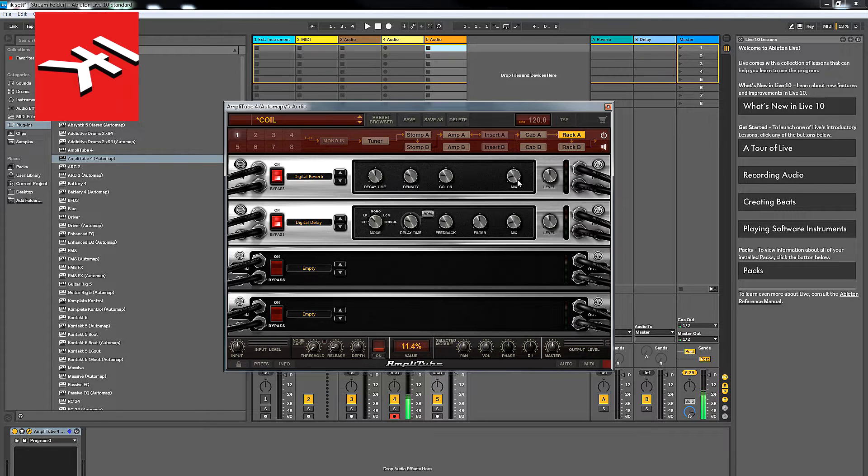Probably more reverb and delay today than I would normally use, but it's getting the point over. So that's kind of it — that's the way that I do it. I hope this is useful.